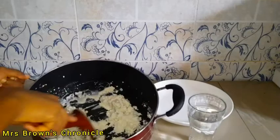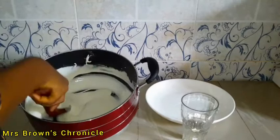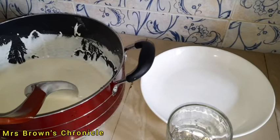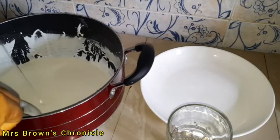Add water gradually until you achieve the consistency you desire. If you want your ogi or agi d to be lighter, you should add more water than this. As you can see, mine is thick — some like theirs thin, some like it very jelly-like. So it's time to introduce our hot water.